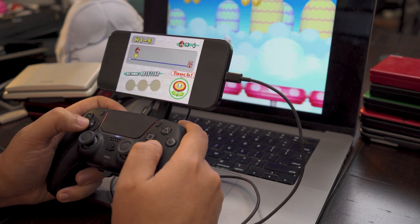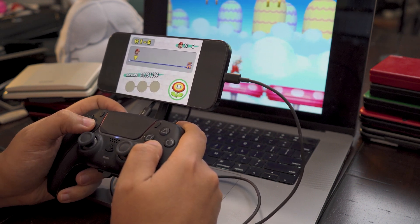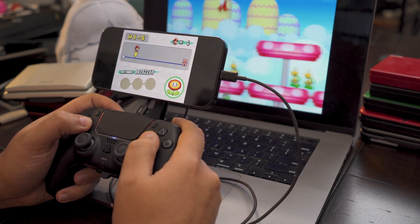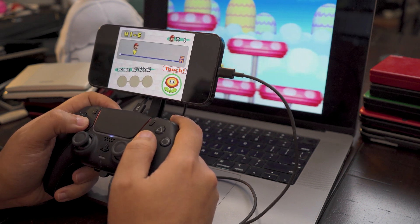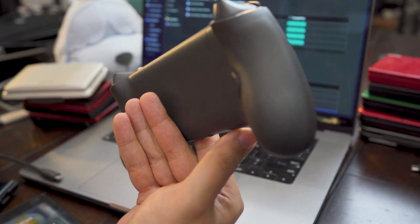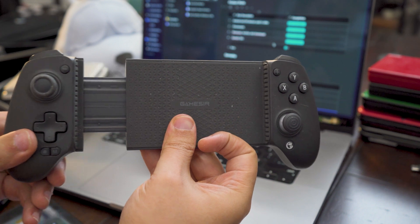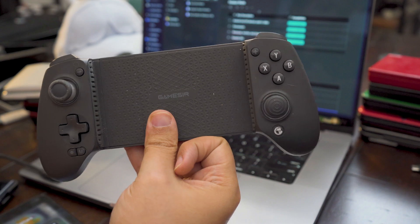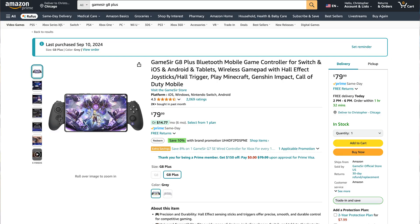Beyond the emulation hardware, also consider investing in an external controller if your device doesn't have built-in controls. Controller clips, like those using Mechanism's phone mount, are especially great for iPhones if you don't care about holding the screen horizontally — they clip on easily to the back of popular controllers and are really easy to apply and remove. Alternatively, for a telescopic controller, I've been really happy with the GameSir G8 Plus lately. It's a Bluetooth controller that's extremely comfortable, fairly modular, and accommodates even my largest phones. There's even a USB-C model if you prefer a more direct connection.